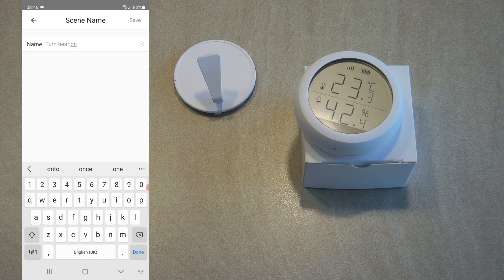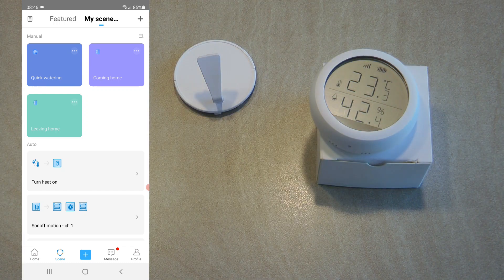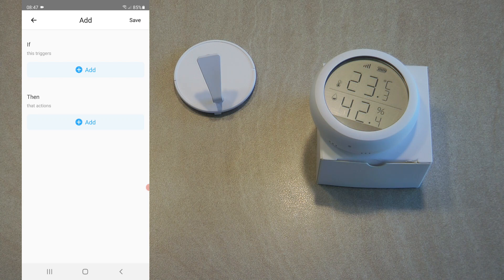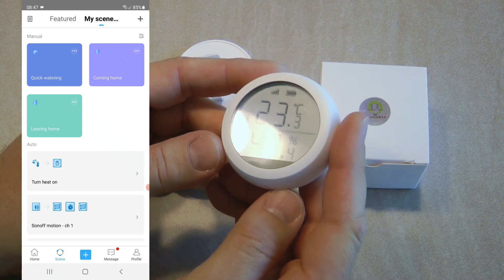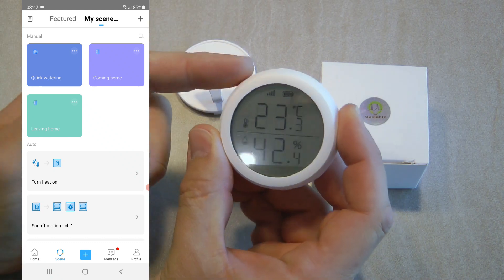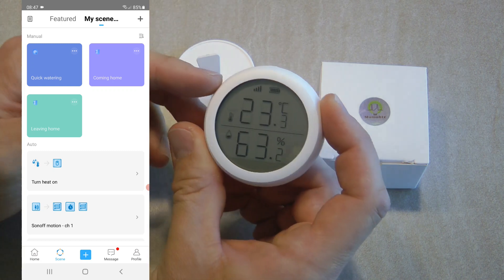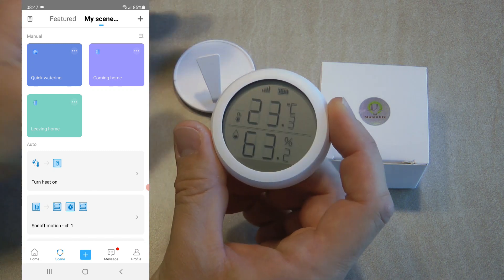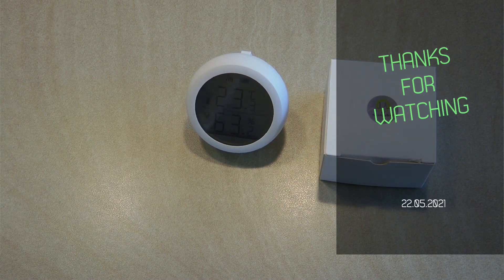With this you are done and you can take this unit to wherever in the house is the coldest room, and it will control your heating. Of course that only turns the heating on — if you want to turn it off you have to create another scene specifying the upper threshold for the temperature. As you can see, it is a fairly simple device — after all, this is a temperature and humidity sensor. Besides looking at the data on the screen, you can create simple automations both in Tuya and eWeLink. If you're interested in this product, I'll leave purchasing links in the video description. Thanks for watching and hopefully see you in the next video.